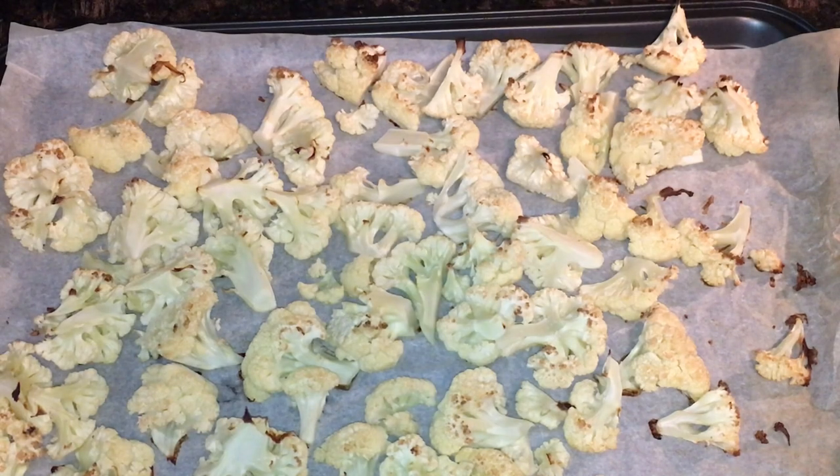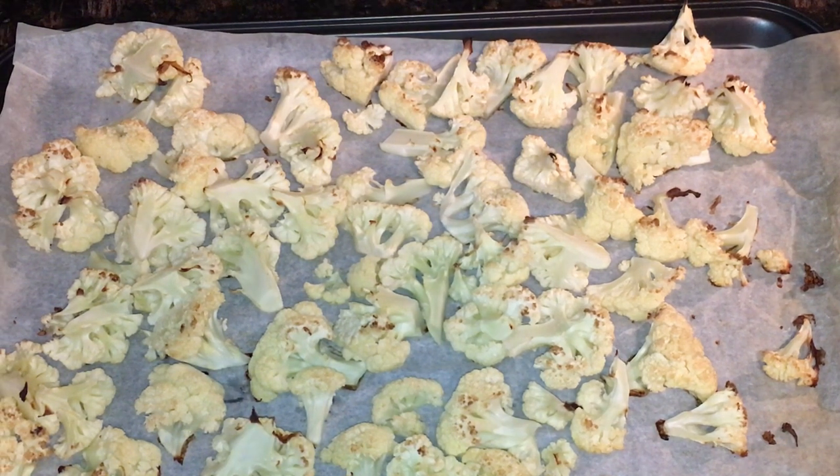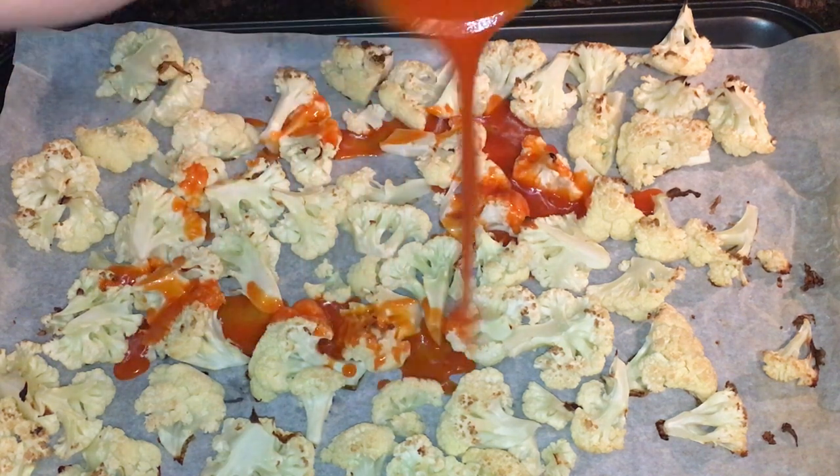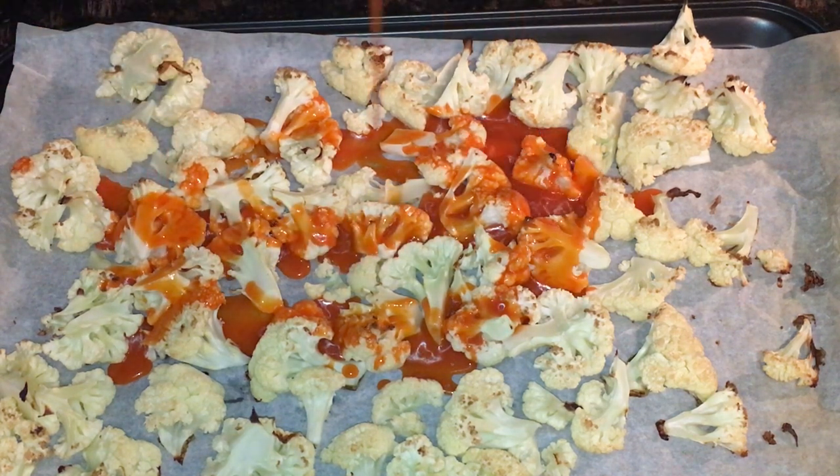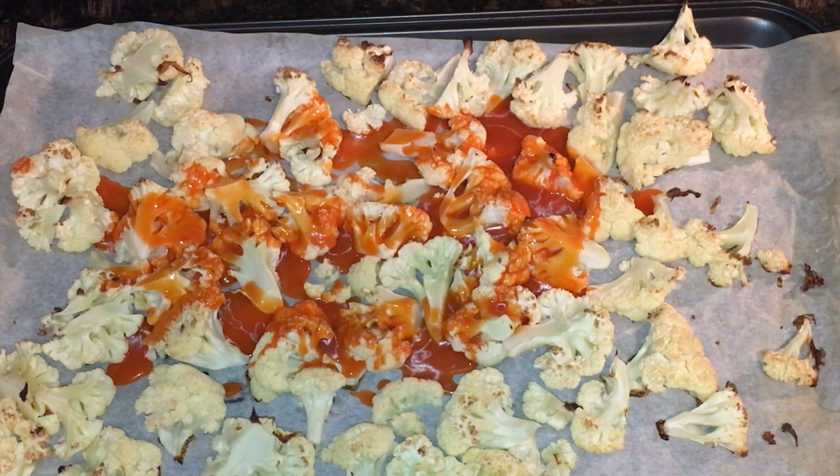This is what the cauliflower looks like when it's ready — slightly browned and just cooked, slightly soft, because it's going to cook more once you put the hot sauce on. I've mixed the melted butter and hot sauce together. You can divide it between the pans and apply it however you want — use a pastry brush, or just dump it in the pan and toss it right into the cauliflower. Quick and easy. Then I'm throwing it back in the oven.